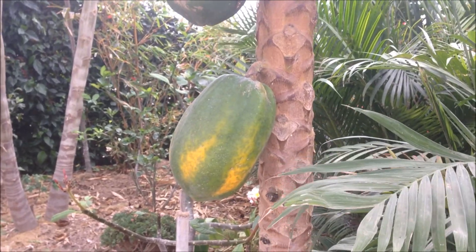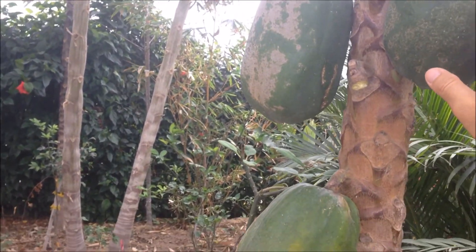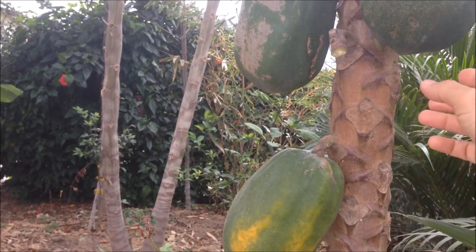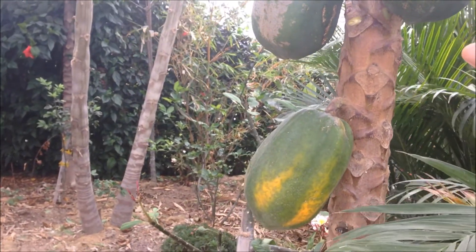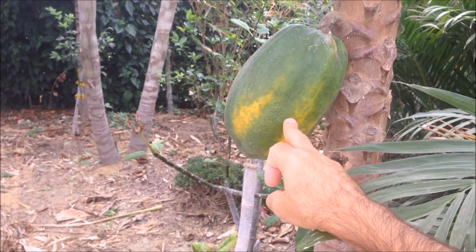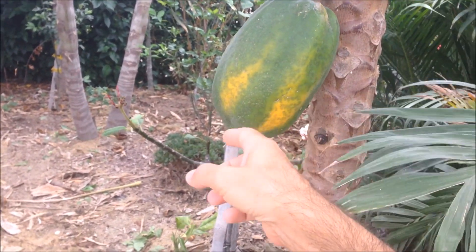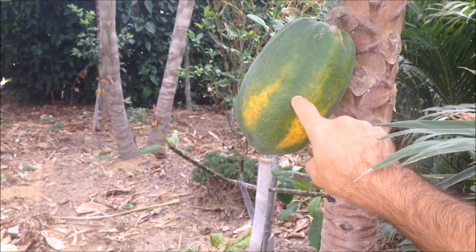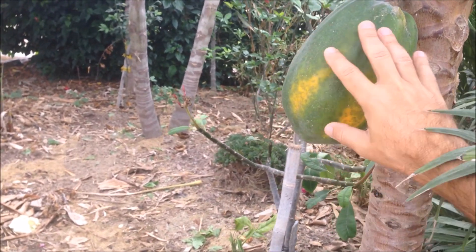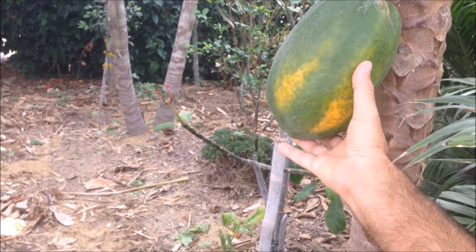As tempting as it is, you don't need to pull off these papayas when they're green — they're not ready and they're not ripened yet. It's better to leave the papaya on the tree and let it ripen so it can sweeten up and be ready. This one's not quite ready yet — the green needs to come out of it and it needs to turn more of a yellowy-orange color.